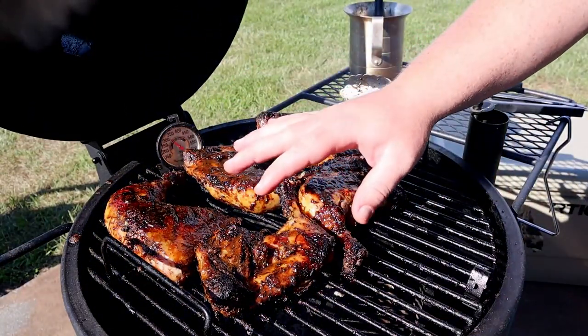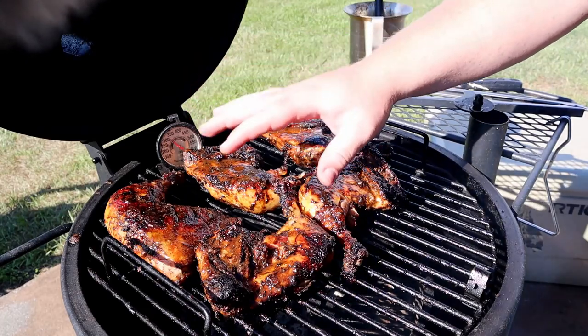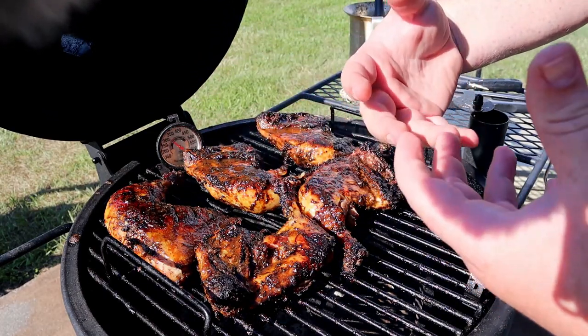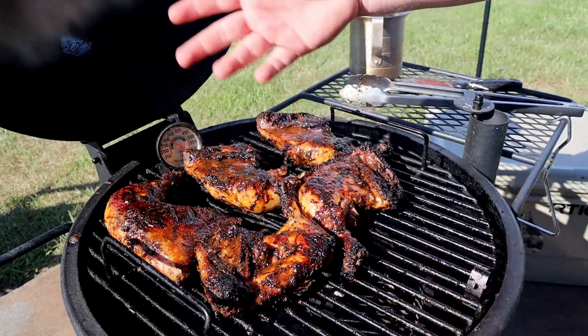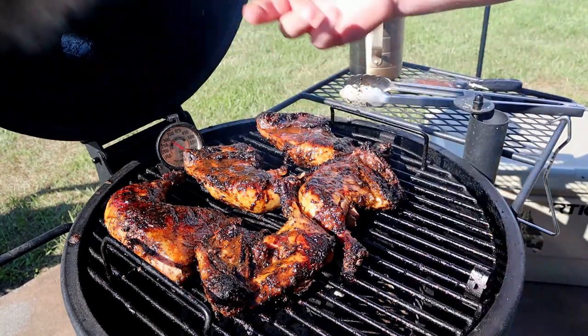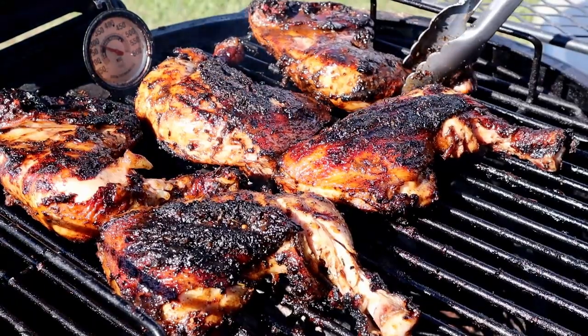You pretty much just repeat these steps until you reach the desired temperature. Chicken is safe to eat at 165 degrees internal — I go to about 185, it's just what I prefer. Kind of like steaks with medium, medium-well, medium-rare — 185 is where I like my chicken, unless it's chicken wings, then it's 200. Look at the color on these things.